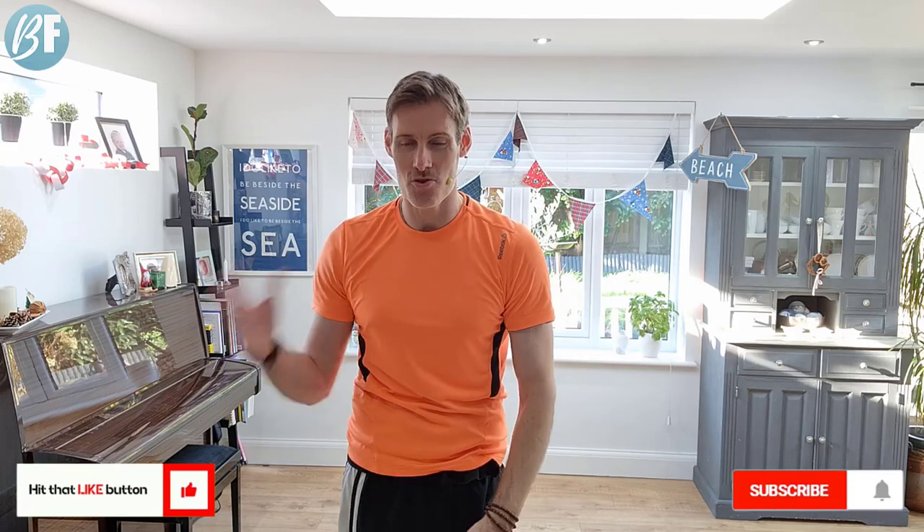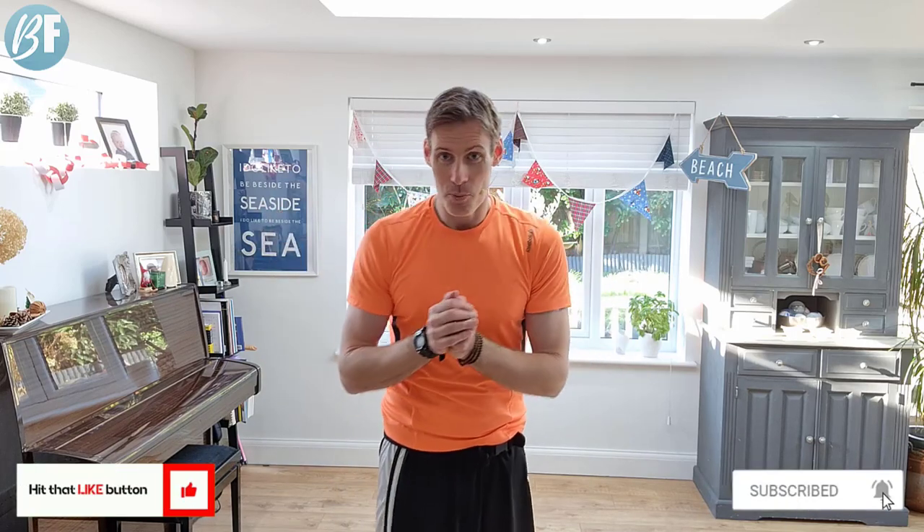Shake it out. So there you go — just six minutes, very simple. Something that you can do at home, no weights as you've just seen. Make sure you hit that like button, subscribe, and more importantly let me know how that went for you. Did you enjoy it? Did you feel the burn? Let me know. And if you have any questions, pop them down in the comments. Until next time, take care, bye for now.